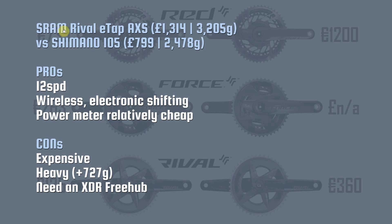It would be a miss not to compare the SRAM Rival eTap AXS Groupset to something else. In this instance I've chosen Shimano 105, which is Shimano's third tier groupset. Now granted you can't get an electronic shifting version of 105 — it's purely mechanical — but despite that I do think these are comparable. Clearly Rival is quite a lot more expensive and actually a lot heavier, but the pros are it's 12 speed. Bear in mind that SRAM have a 10 tooth sprocket as their smaller sprocket, and the jury's out on whether that's a good idea. It's fully wireless electronic shifting, meaning there are literally no cables between any of the components, so fitting it on your bike is super easy.